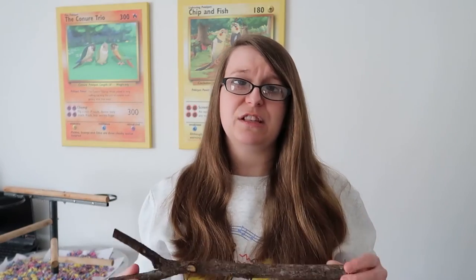Make sure branches are nice and healthy — not rotten — and if they've got any kind of green stuff on them they need to be sanitised, as all branches from outside do. If you'd like to know how to sanitise your branches, I'll leave a link in the description to Love of Pets' channel — she's got a really great video on lots of different ways you can sanitise branches, so go and check that out.